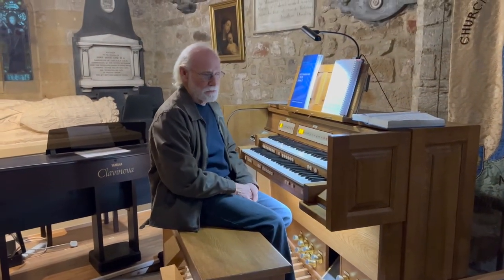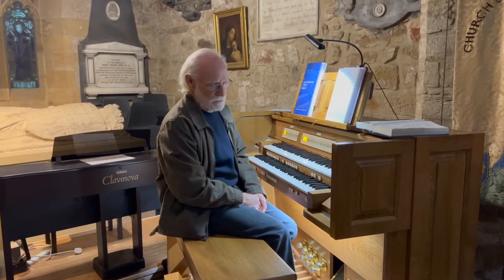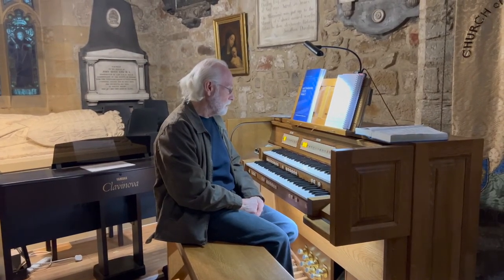It needs fine voicing before we can get the perfect sound out of it, but we've been using it for nearly four years now, so it works well every Sunday. And if you like, I can go through some of the sounds that we can get from it.